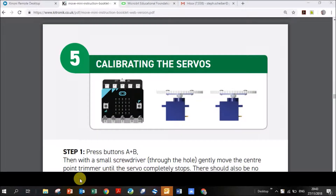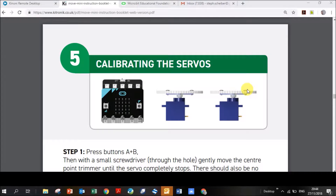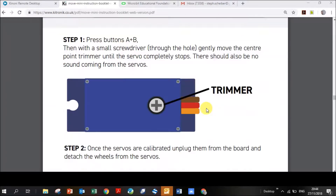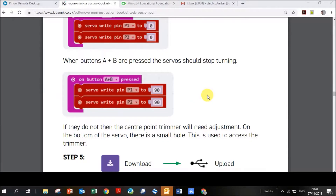Once you're happy with the flashing lights on your micro:bit, the next step is to get it mobile. First you have to calibrate your servos. The servos are these small green and blue boxes connected to white circles which become your wheels. You write code that tells your servos how to rotate using degrees: zero degrees means anti-clockwise, 90 degrees means stop, and 180 degrees means clockwise.